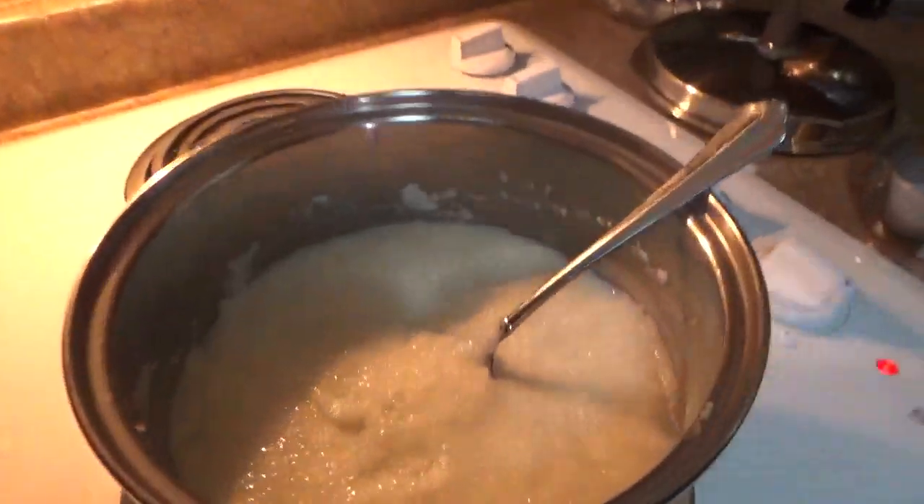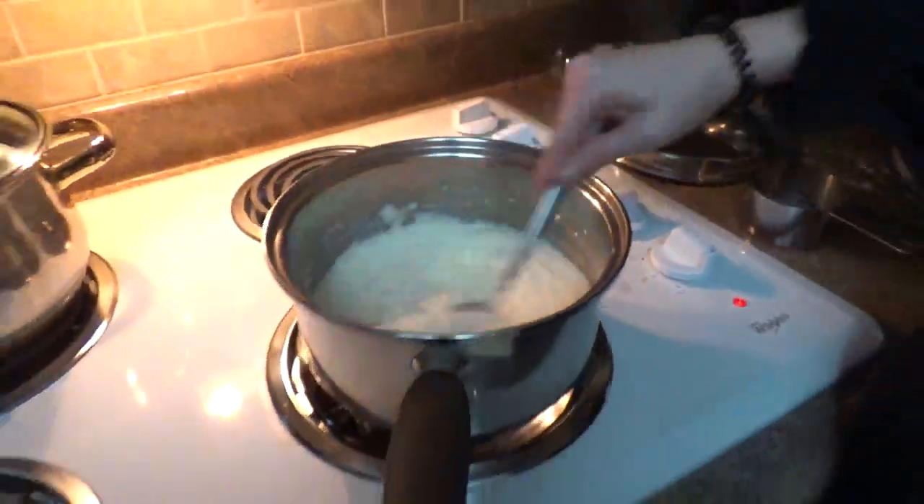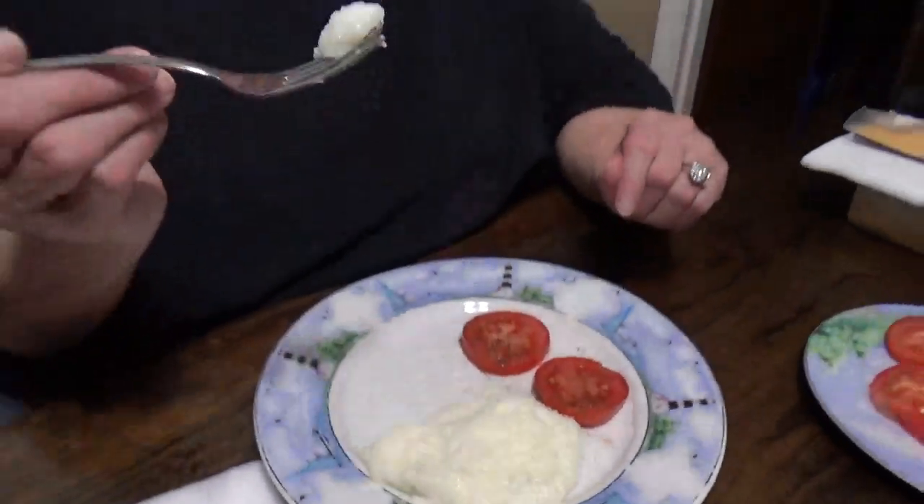Oh, that's perfect. All right, it's ready — let's pour it up. We're going to try the grits first. Look at that. This is Meemaw trying on this one. Creamy and delicious.